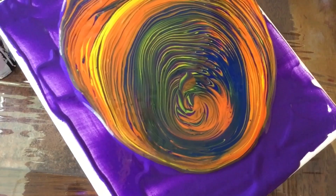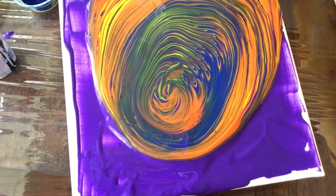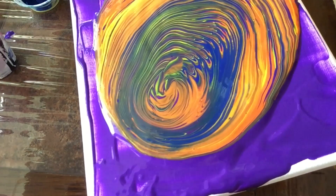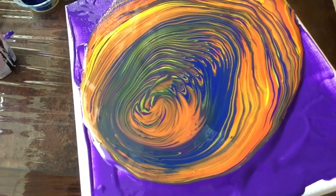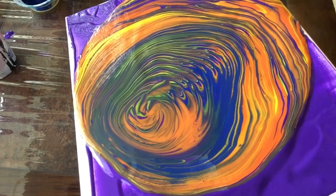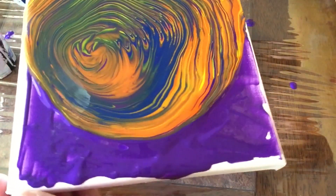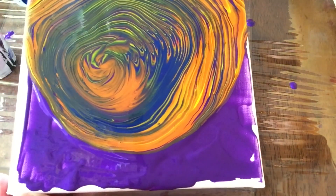The other important thing with this technique is to be able to move it in a circular way to keep the pattern, so we don't disturb the rings. This is the part that is going to take the longest, and sometimes the paint may even get off the canvas.